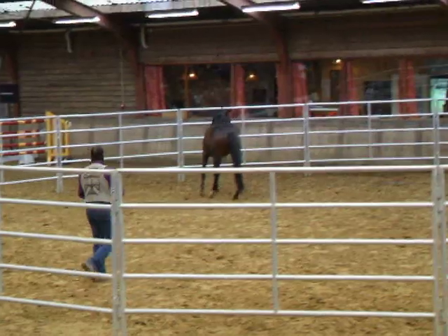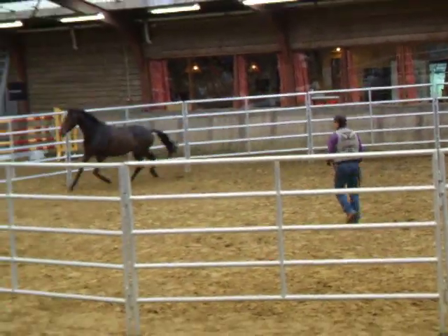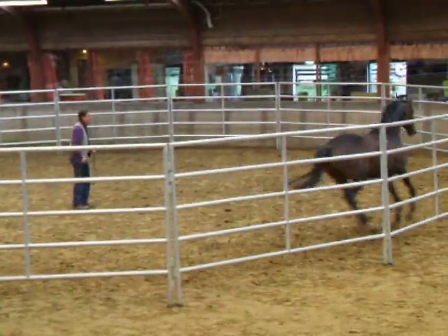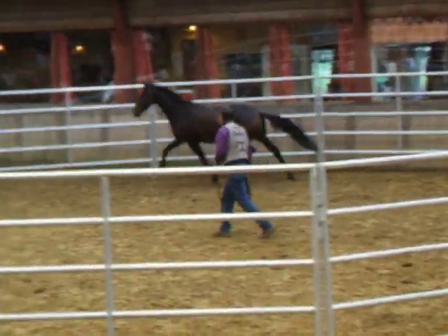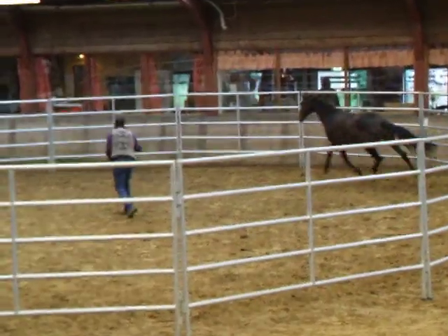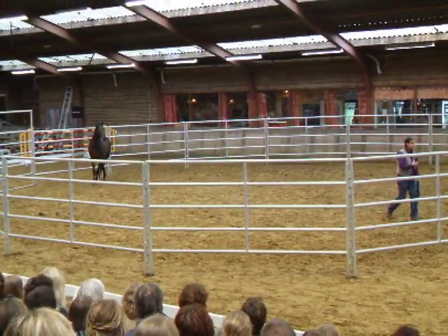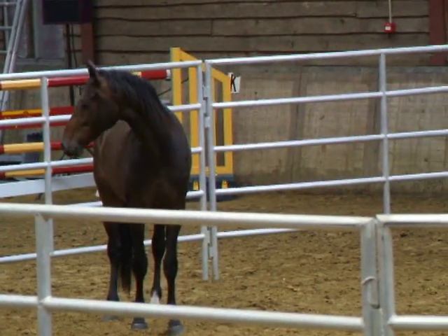So we'll try this again. Working in the same direction so that I'm controlling his feet, trying to keep him within one meter of the rail. I would like him to do two laps at the trot, and if he does, my shoulder goes past his nose and I walk away from the horse. It's very important that when you're walking away from the horse, you don't turn around and look at the horse.